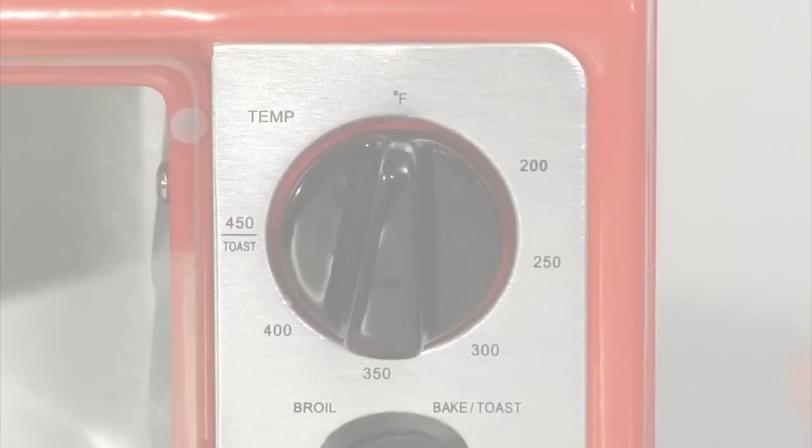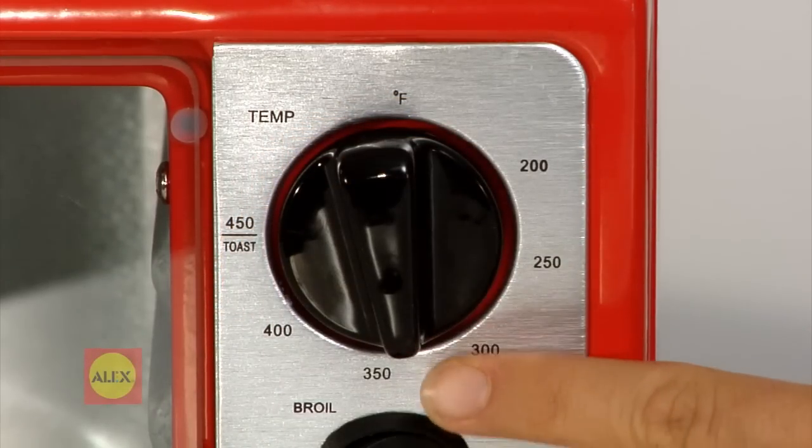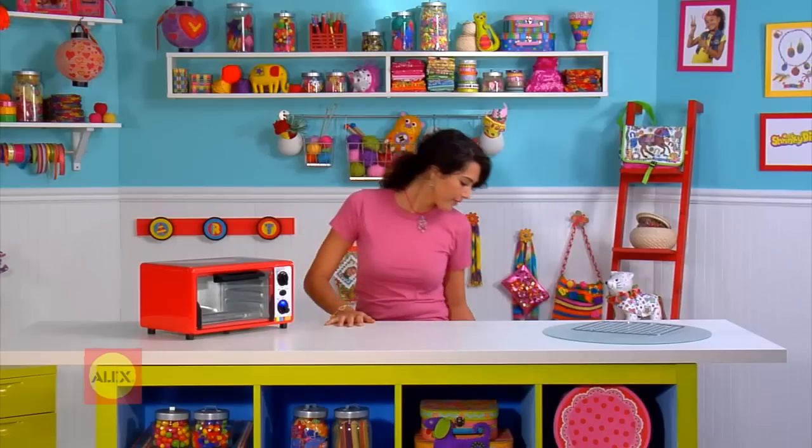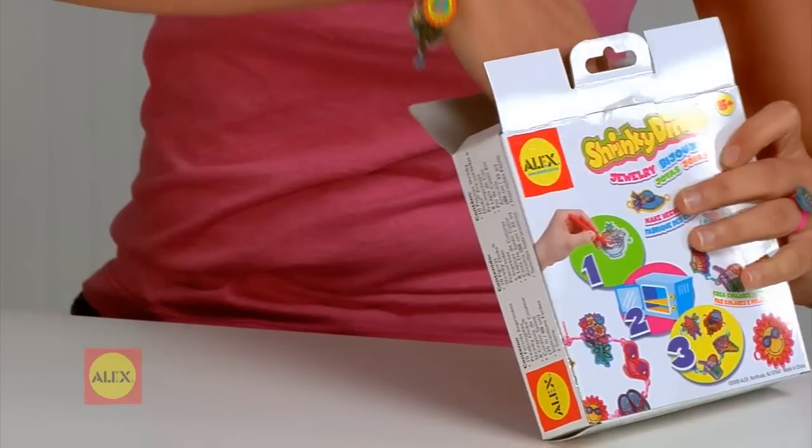Let's begin! First, preheat your oven to 325 degrees Fahrenheit, or 160 degrees centigrade. We recommend using a toaster oven, but a conventional oven will also work.